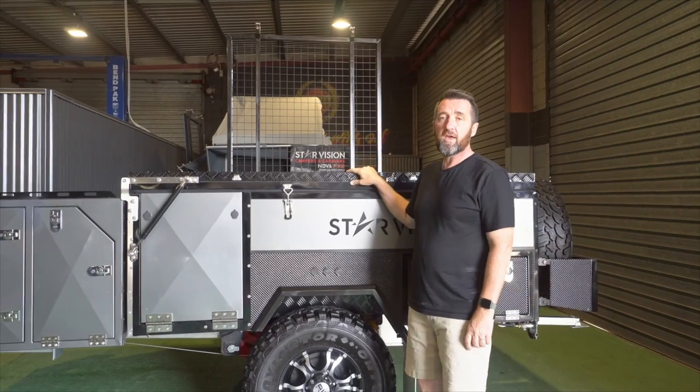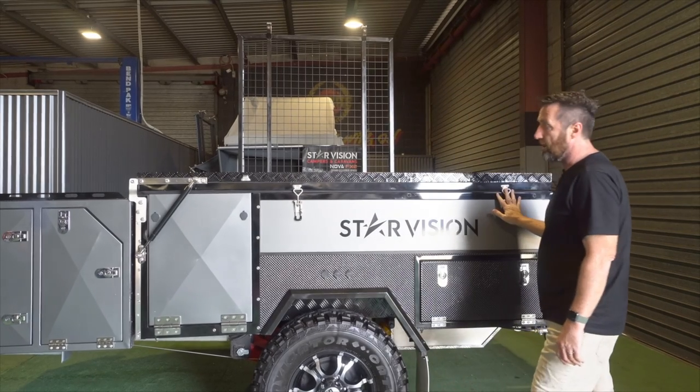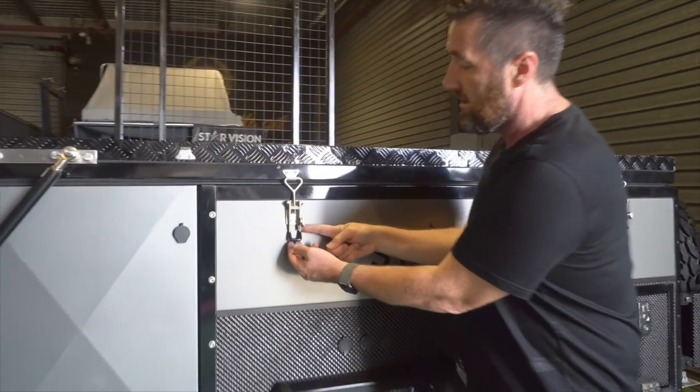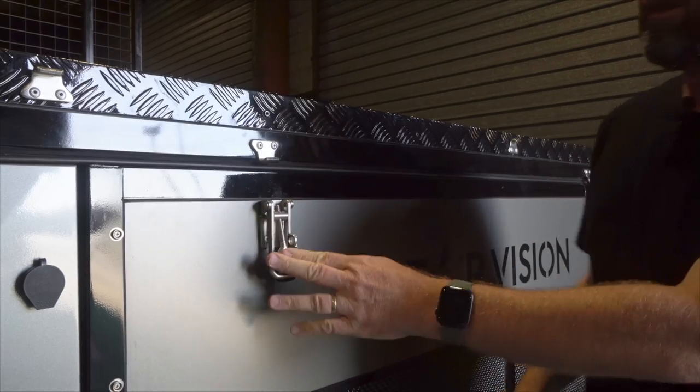I'm going to show you how to open it up without using the winch. There are two over centre clamps on either side of the trailer and once again push the safety spring clip to the side and then just lift up the over centre clamp.